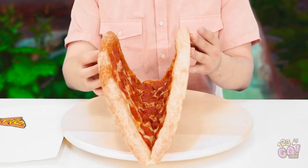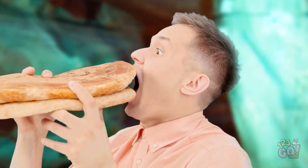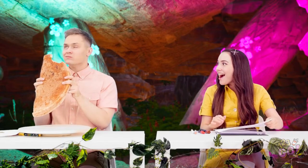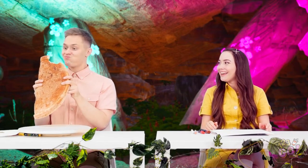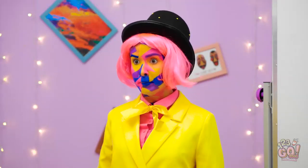Wow, it's huge! Time to fold this whole thing in half! This looks soooo good! Here I go! Wow, Thomas! That's pretty impressive! What do you think the next one's gonna be? Look up here! Challenge three has begun!